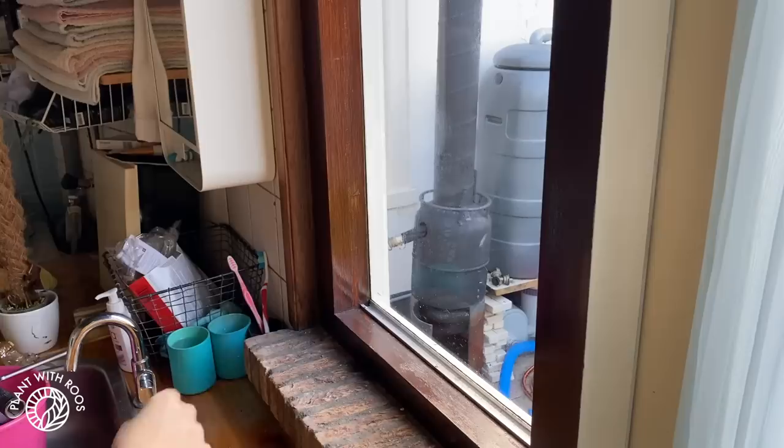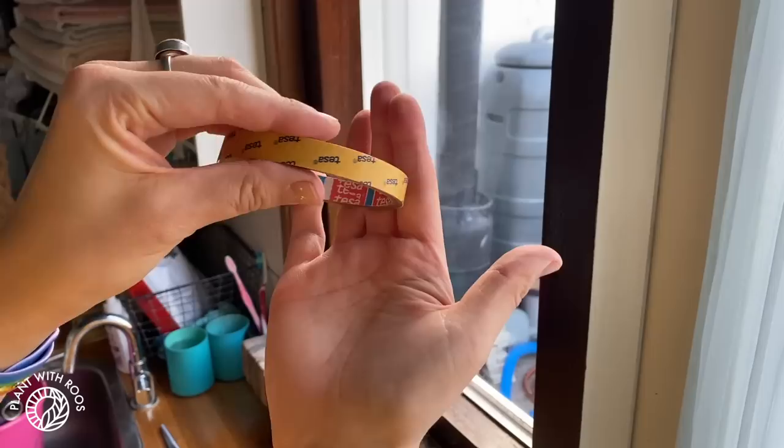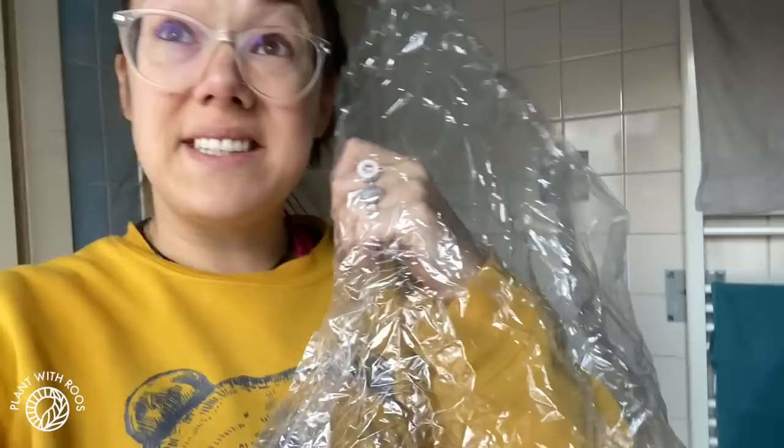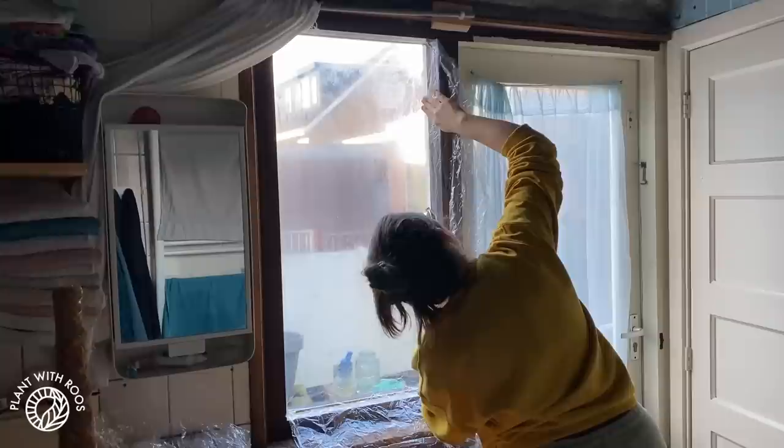I tried to get it as dry as possible because we're going to stick on a sticky tape, and that's what the plastic is going to stick onto. Now the hardest part — putting the plastic on. Last time we did this together and my boyfriend is not home right now. He went back to work today after being sick like me for a week, so I'm going to try by myself. I was quite scared to do this alone because last time it was pretty tricky — but thankfully it went really well. I'm quite impressed with my own skills.